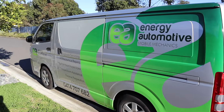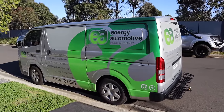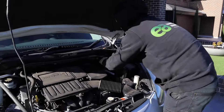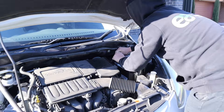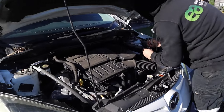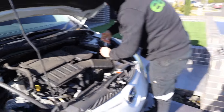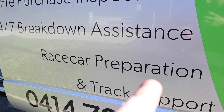First day working on the beast. So Energy Automotive — if you haven't heard of them, now you have. This is Jordan, the partner in crime. It's minus 10 out here, it's freezing. What we're going to do first of all is change the battery so we can bring it in and start working on the girl — race car preparation.